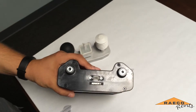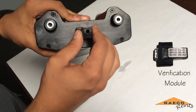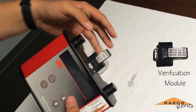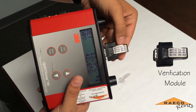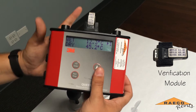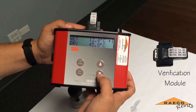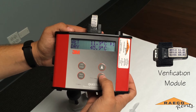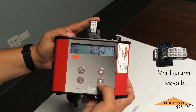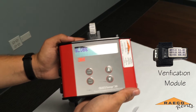Removing the sensor bar leaves an input for our verification module. Plugging that in will change the readings, and as you can see there are values printed for what will be displayed. If those readings are reflected in the actual measurements and are within half a degree Celsius, then you know it's within calibration — and as you can see, this machine is.